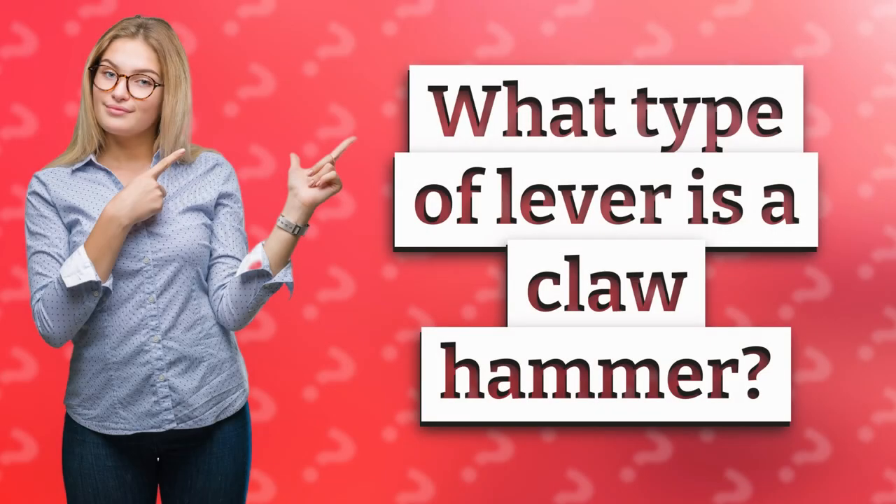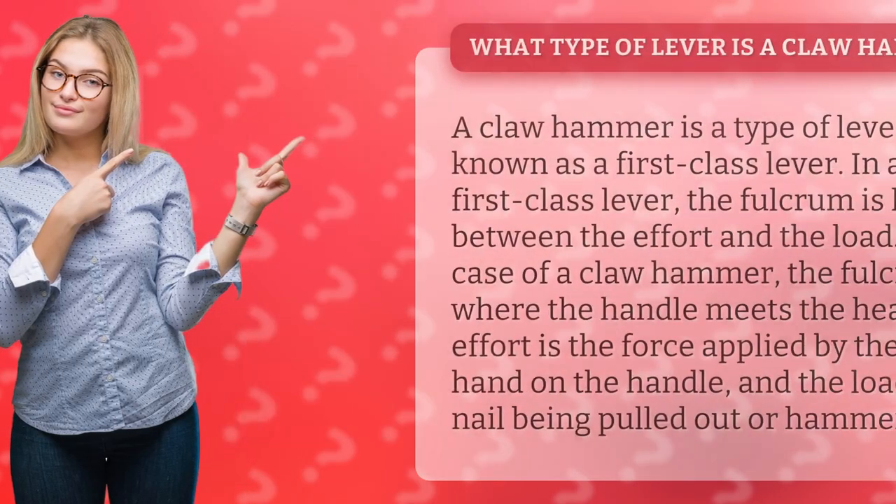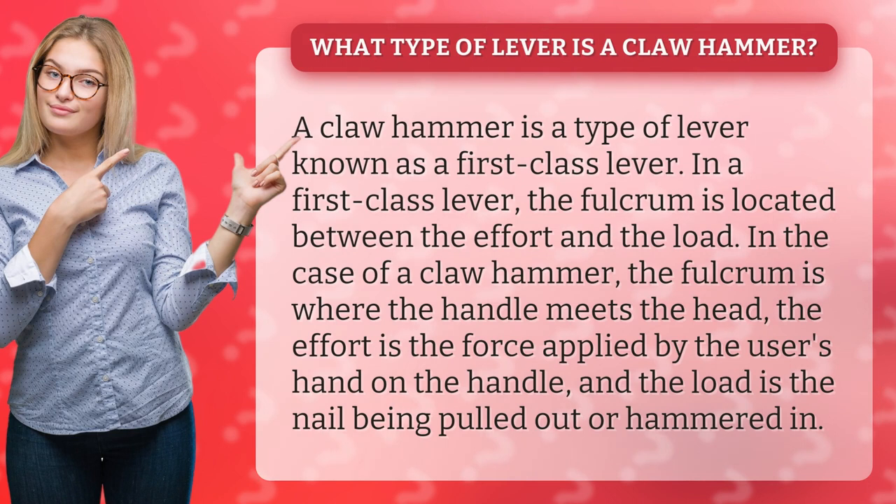What type of lever is a claw hammer? A claw hammer is a type of lever known as a first-class lever. In a first-class lever, the fulcrum is located between the effort and the load.